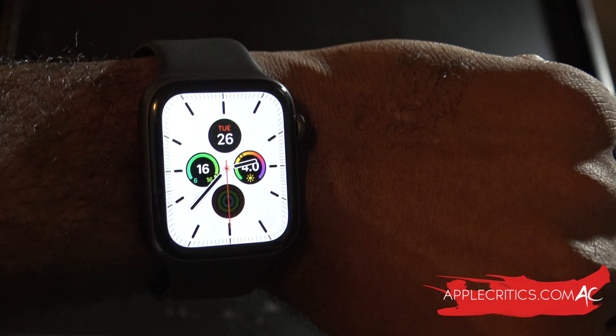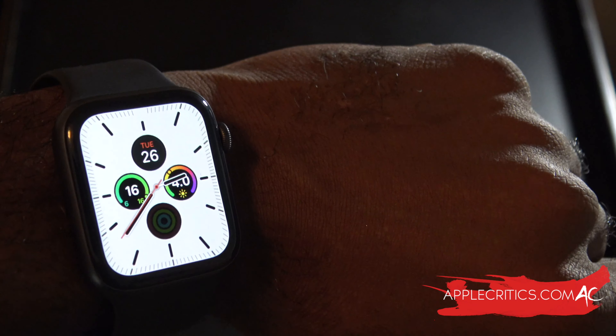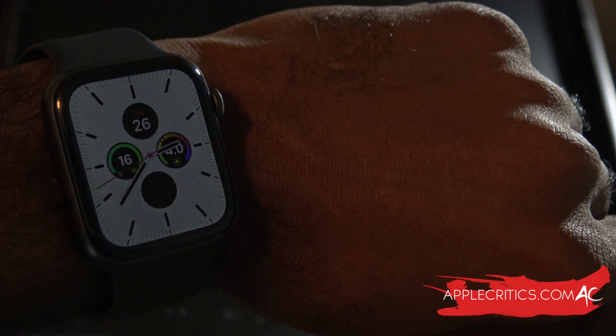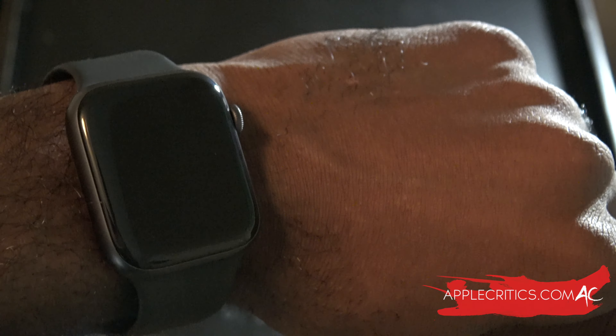So those are the battery drain issues that people are experiencing on watchOS 6.2.5. Please be sure to subscribe and smash the like button down below. Also check out all the other videos on my channel and visit AppleCritics.com for the latest Apple news. Like my Facebook fan page and follow me on Twitter and Instagram — my username is AppleCritics. Thanks for watching!